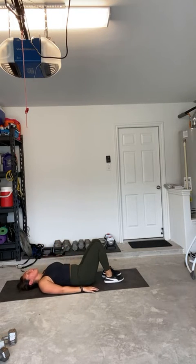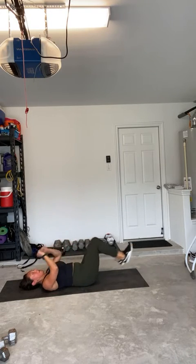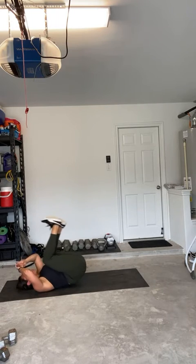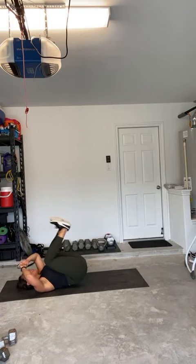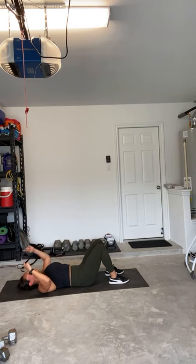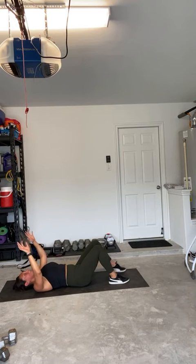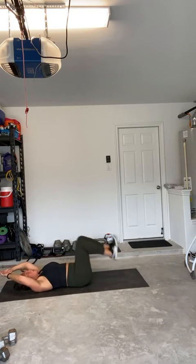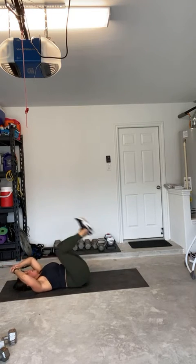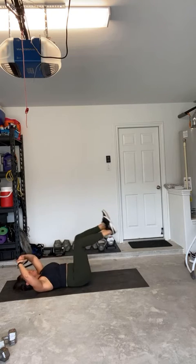Two more sets, going for ten. Three, two, one — reverse crunch, extend, crunch, inhale, exhale, squeeze. Three, four, five, six, seven, eight, nine, ten. Perfect. Breathe in, breathe out, last ten here. If you're already feeling good, let's knock it out. Ready? One, two, feel that core, three, four, five, six, seven, eight, nine, and ten. Perfect, awesome.